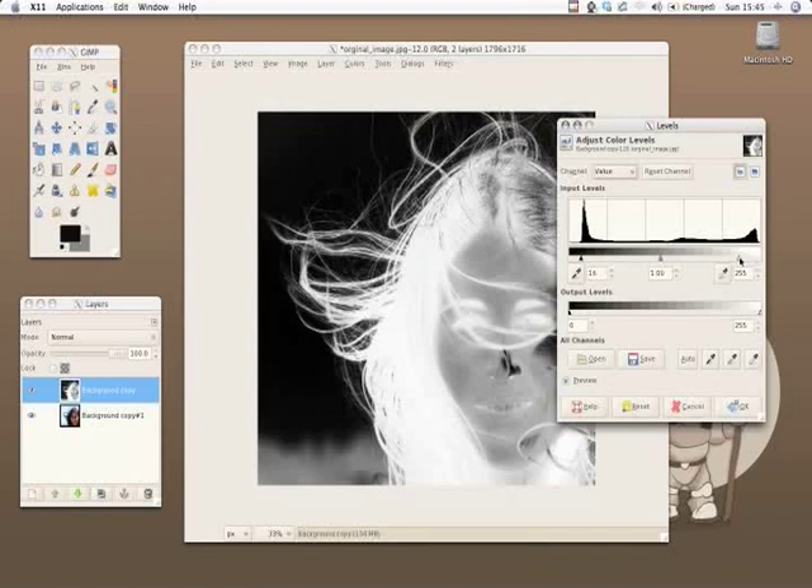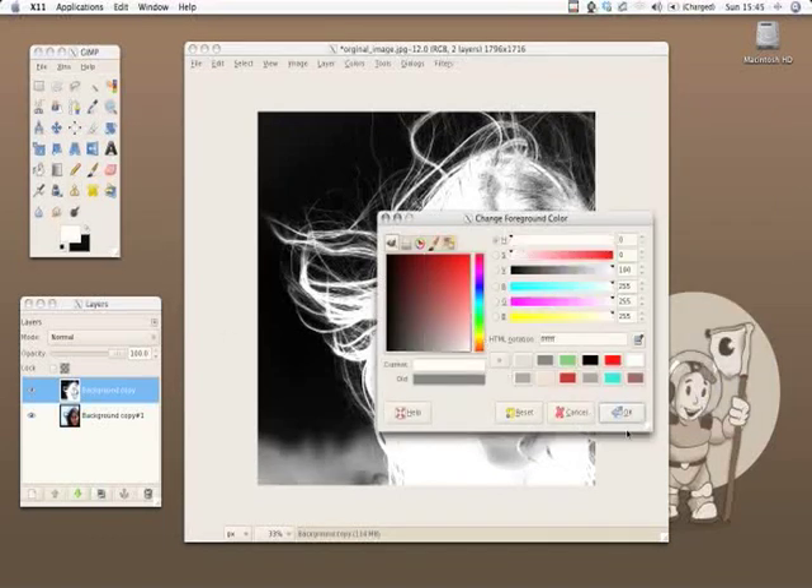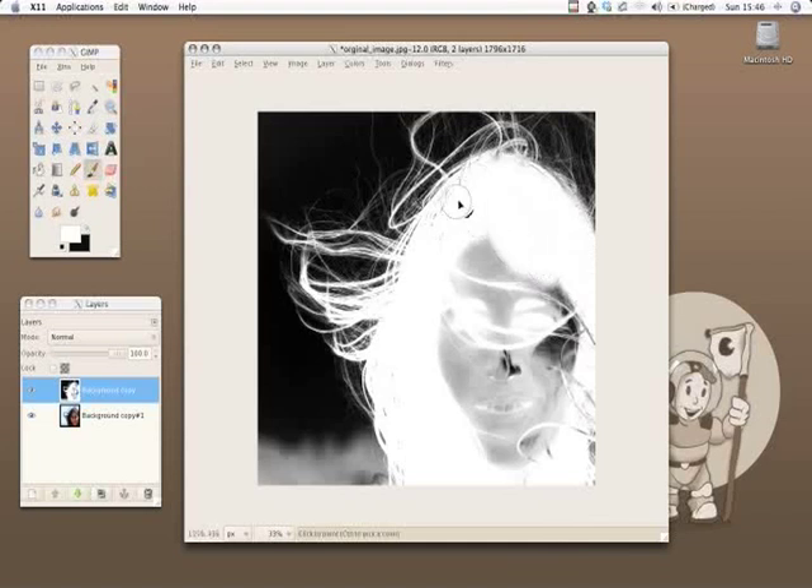We're using the levels tool right now to get a fully black and white image that will be used for masking. The whole face should be covered as white, seamless color.